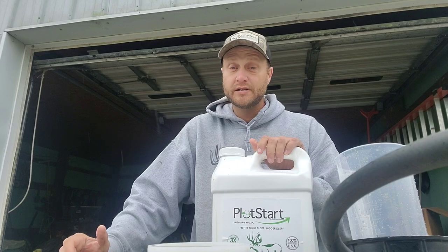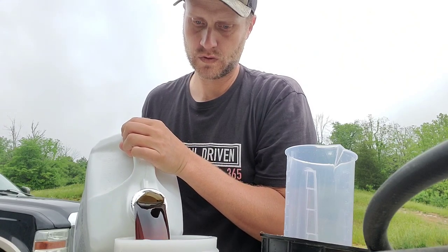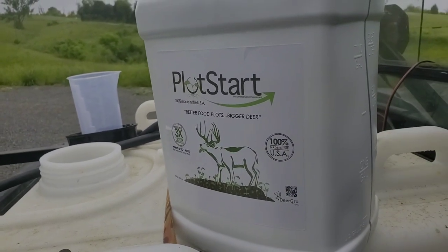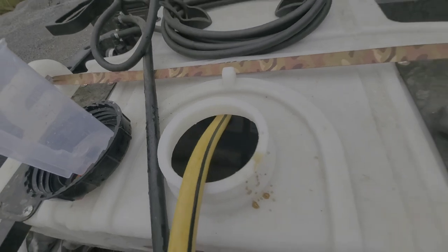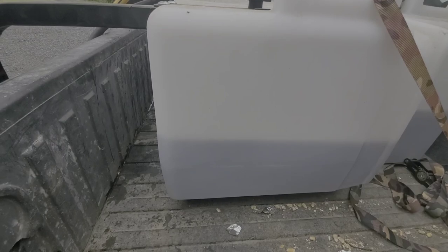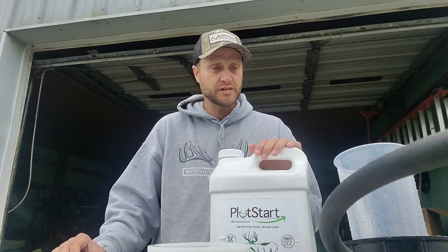So we're going to try it again today. I didn't have that problem yesterday when I sprayed half of the plot. Doing another dose today on the stuff we didn't get done yesterday. As of today, weather dependent, the summer release will be on all five acres of food plots and we will be off and running.